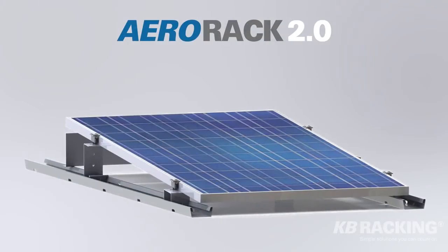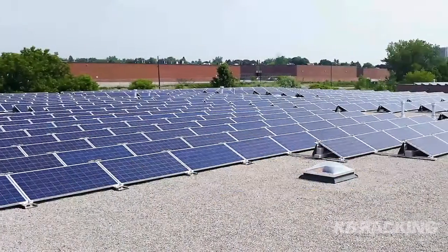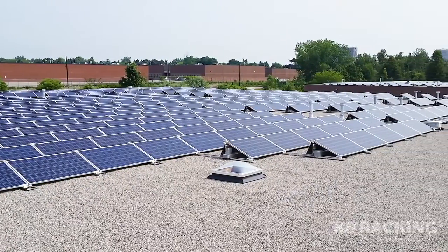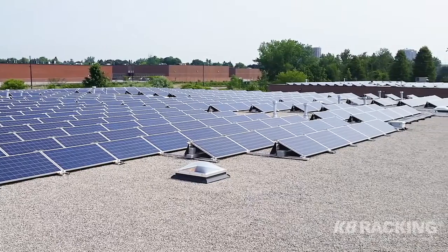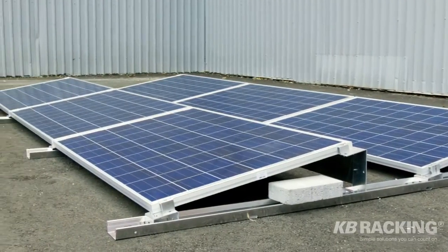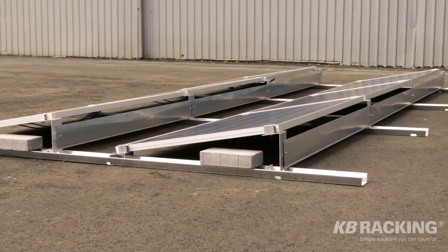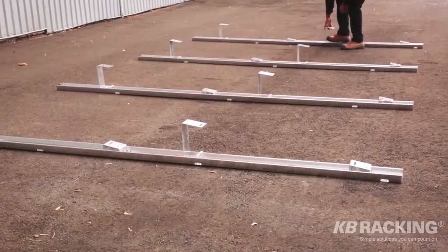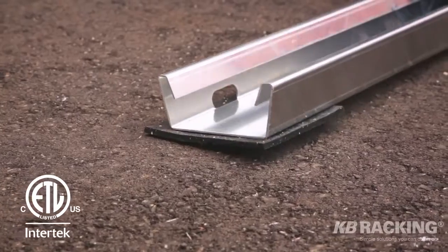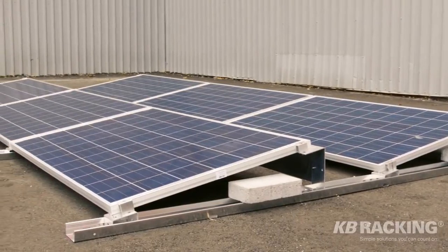The AeroRack 2.0 is the next generation of rail-based mounting solutions. We have refined our rail-based system to provide customers with a sleeker design and simpler installation at a more affordable price. Our system offers customizable solutions with its flexibility in panel orientation, row spacing and tilt angle. The AeroRack 2.0 system is certified to industry standards with UL 2703 certification on all components, and it is currently the lightest rail-based mounting solution on the market.